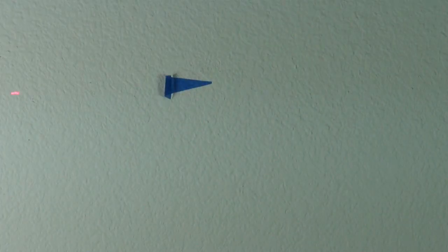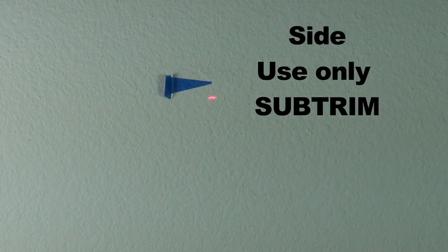Once you get it where it's over both marks, rotate the head 90 degrees so it's lined up with one of the marks on the side — left or right, doesn't matter. And just using sub trim, no collective, put the laser on the mark.